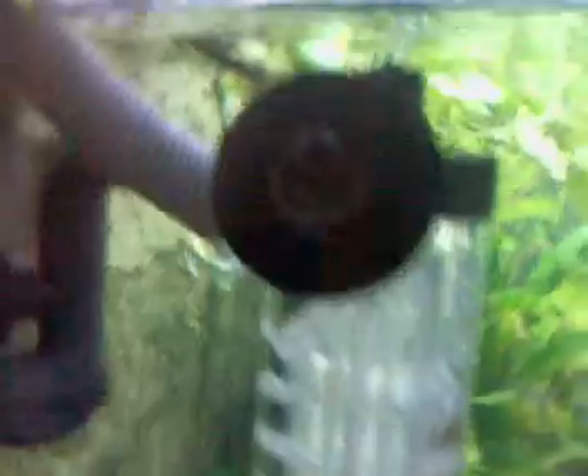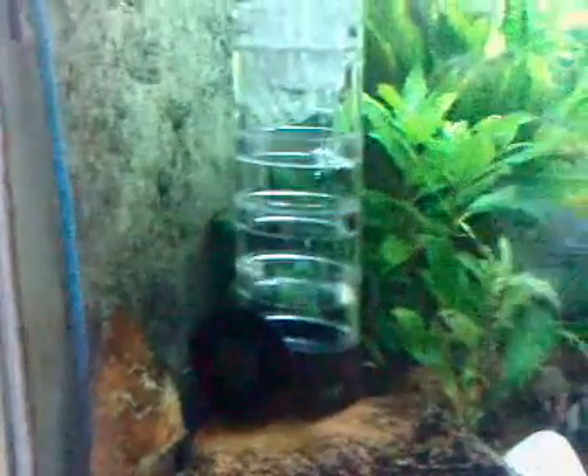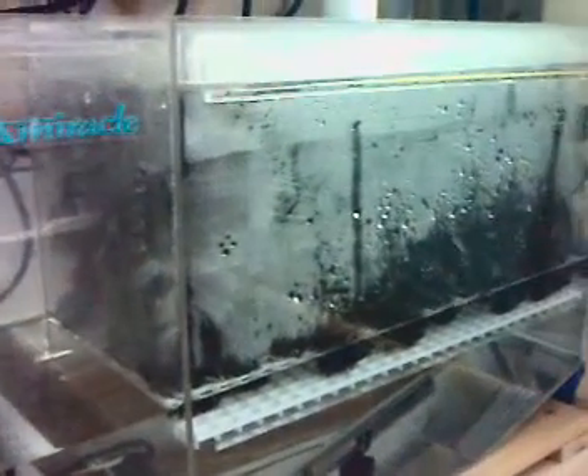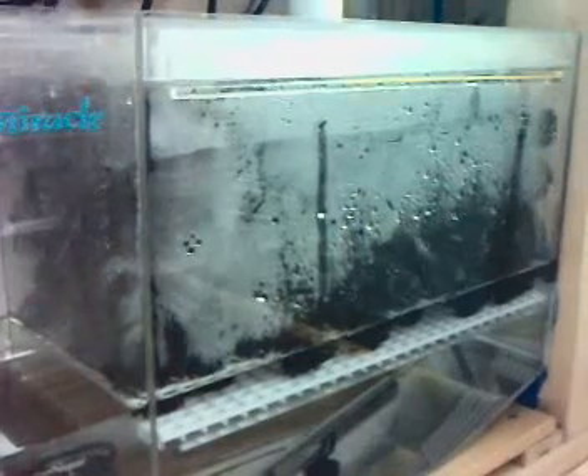That goes into the tank into my reactor, which you can see is bubbling the air nicely there. I've pretty much got 100% diffusion — I haven't seen any bubbles coming out of the bottom or the nozzle. The reactor is actually attached to the output of my Eheim pump, which is pumping from the Amiracle trickle filter. Obviously I'm expecting to lose quite a bit of CO2 through diffusion on a trickle filter, but time will tell.